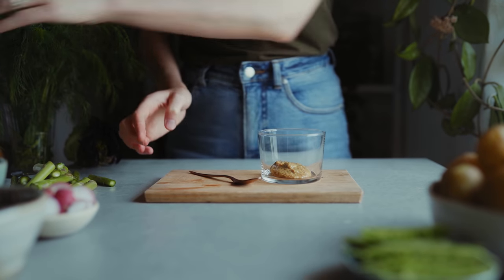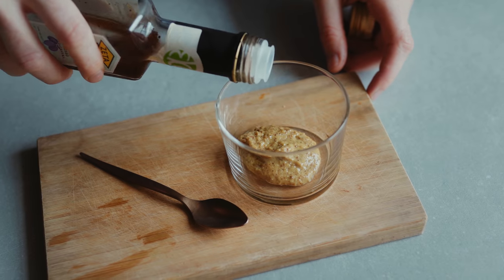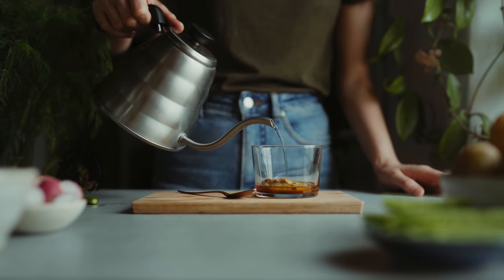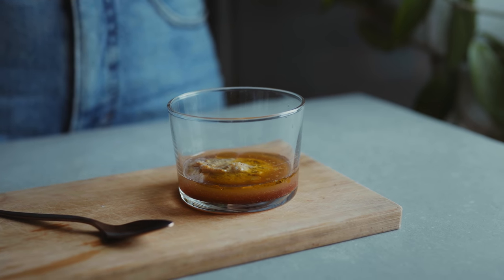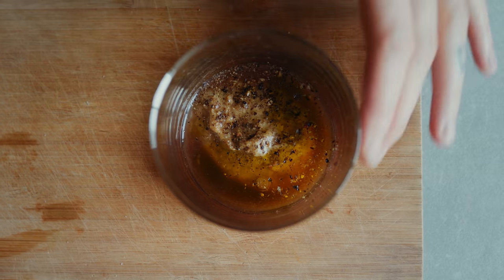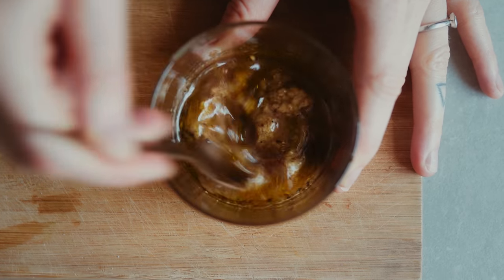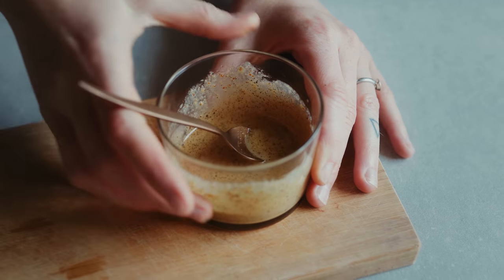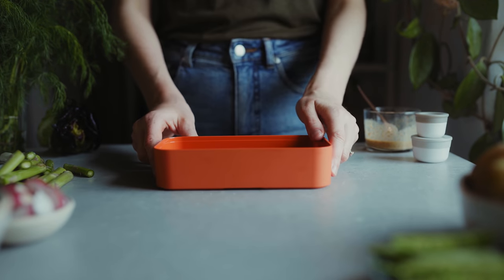While the asparagus is roasting I'm going to start making the dressing. I have mustard, red wine vinegar, some olive oil and water, as well as salt and black pepper in a little glass that I'm just going to mix up to make a mustard vinaigrette. This is a super easy dressing but really delicious with potato salad — if you haven't had it before, you must try.